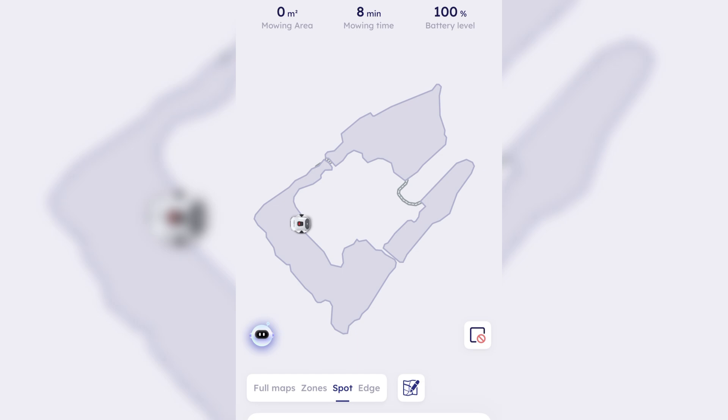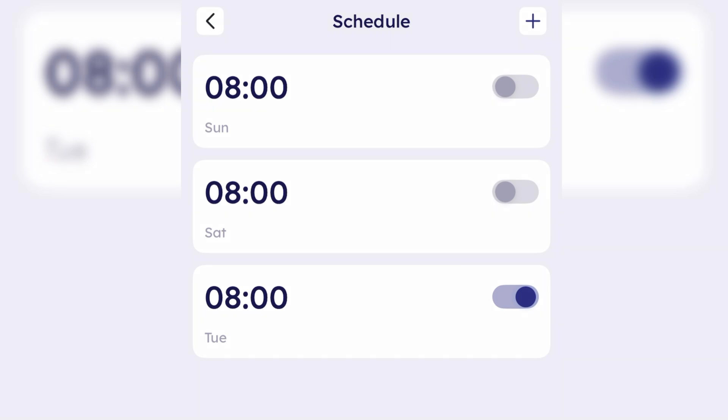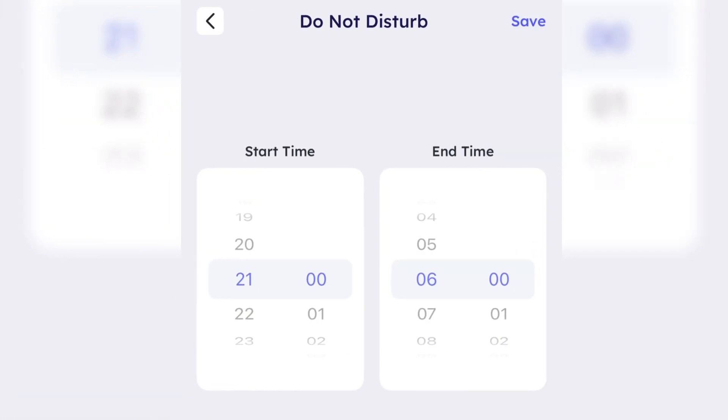There's a spot feature that I currently feel is useless — I thought it would take the mower right to a spot and mow that area, but it literally takes it over to that spot and then goes into standby mode. Something they did add in a recent update was the edging feature, which works very well. It gets right to the edge of where your map boundary is drawn and cuts those edges. I just started using it after the update about a week ago with no issues. The scheduling feature is pretty cool and I use it a lot now so I don't have to manually select zones.